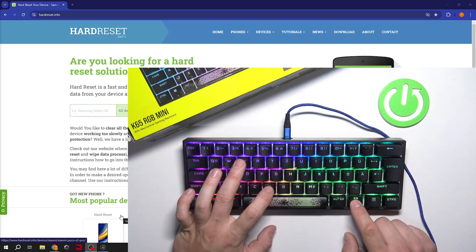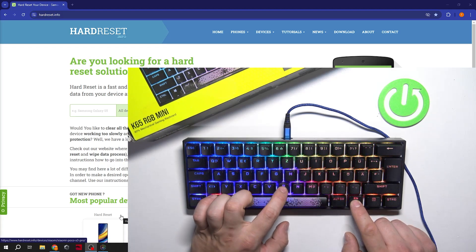Plus V to change direction, and plus B to change speed.